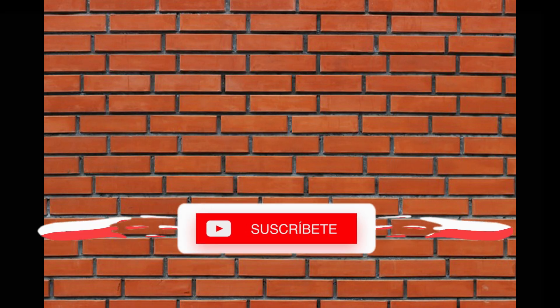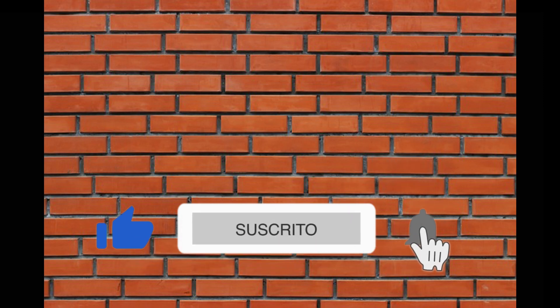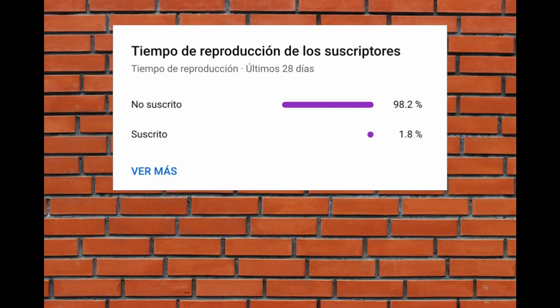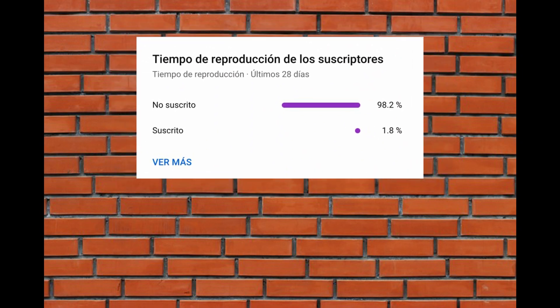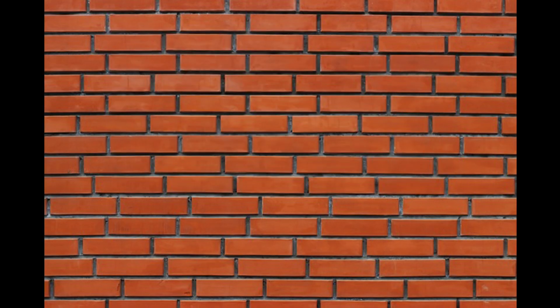Ok amigos, y aprovechando este espacio, los voy a invitar a que dejen su pulgar arriba, a que se suscriban y activen la campanita, ya que solo el 1.8% de los usuarios que miran mis videos están suscritos al canal. Entonces, con su suscripción me apoyarían mucho para seguir creando contenido. Sin más que agregar, saludos y nos vemos muy pronto con un video nuevo. ¡Gracias!